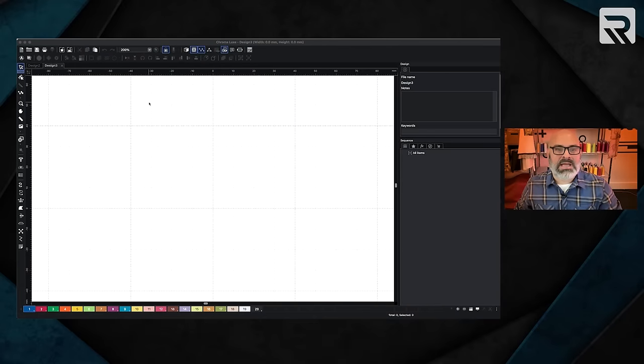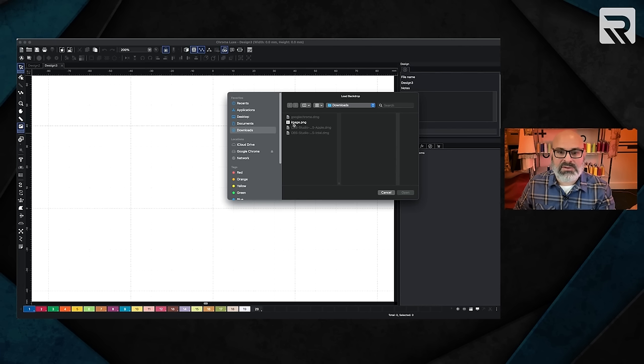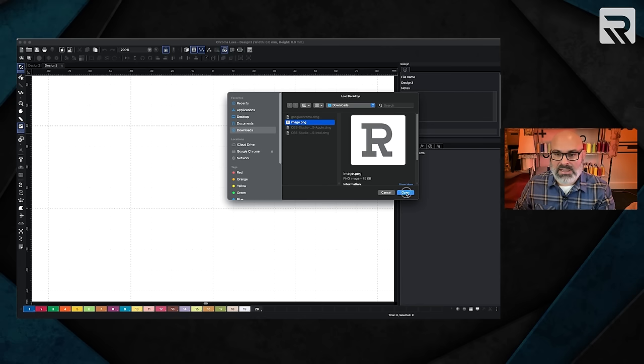Let's make the magic happen. I'm going to be using Chroma Luxe, but you can use any version. What we're going to do first is we're going to open the backdrop tool to import our letter, which is going to be the R. I'm going to go ahead and hit the backdrop tool. You're going to see it gets highlighted here and it turns on. I'm going to click on the R and open it.